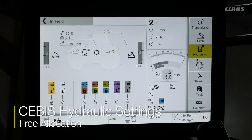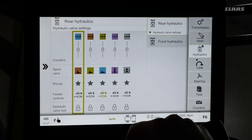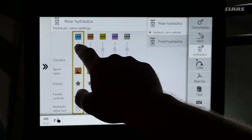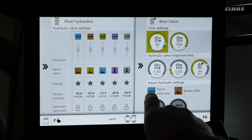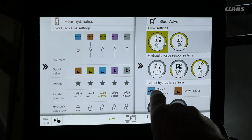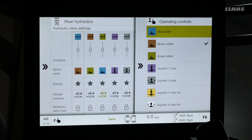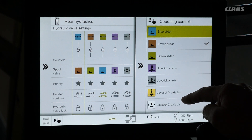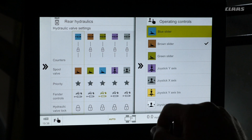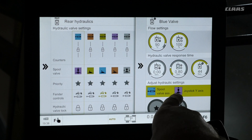To control our spool valves, under the hydraulics menu on the right hand side, select the blue spool valve by clicking in this menu. We can see that the blue spool valve is currently controlled by the brown slider. If we click into the menu under hydraulic settings, we can see that we can control the blue spool valve by any one of the available colors.